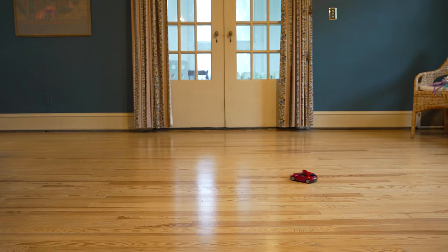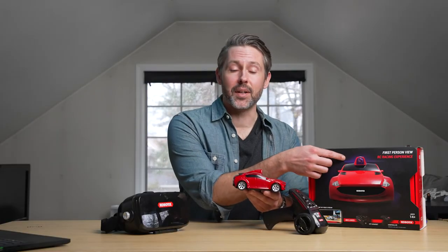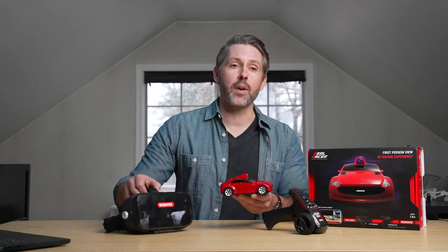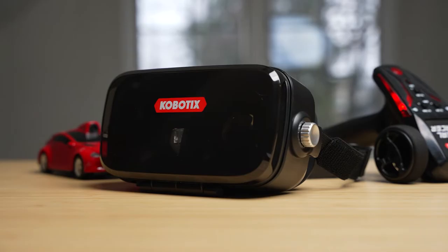RC cars are already a lot of fun, but Cobotix has upped the ante a little bit with the Real Racer. You can see this hump on top — there is an FPV camera built into this thing and it comes with a headset so you can actually use the app to view the footage through your phone in FPV mode, record footage, take pictures, and even live stream from it.